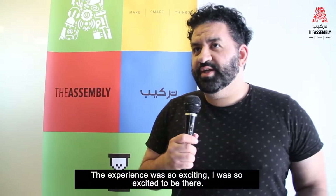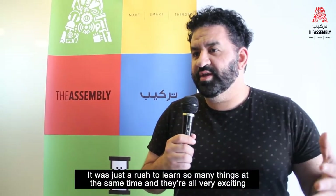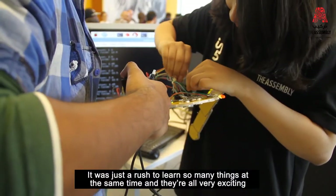The experience was so exciting. I was so excited to be there. It was just a rush to learn so many things at the same time. And they're all very exciting, very engaging.